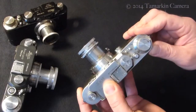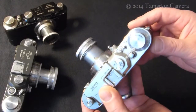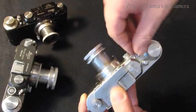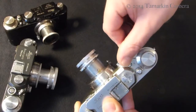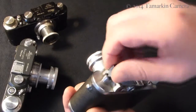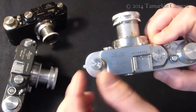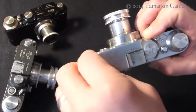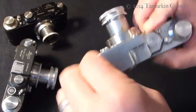So you've taken your last picture. All screw mount Leicas have a little rewind lever right here. Switch it from Advance to Rewind, then if you have a little arrow engraved, follow the direction of the arrow and rewind it all the way.